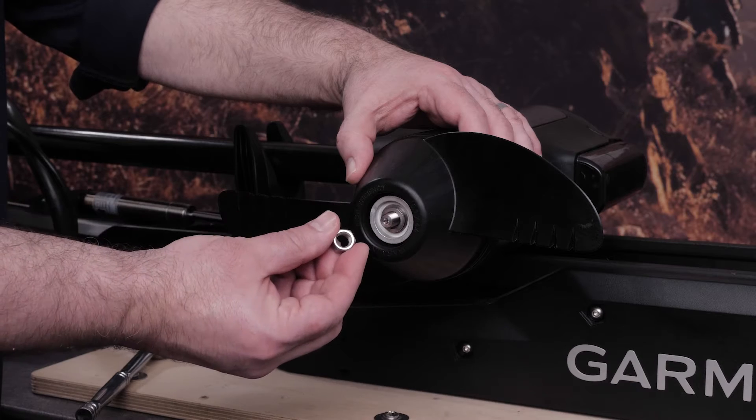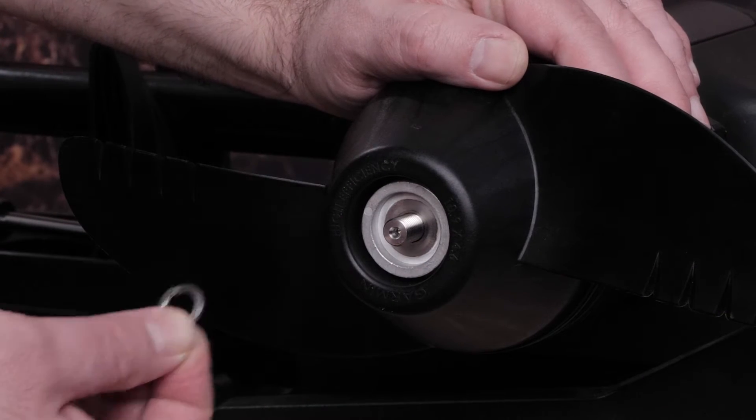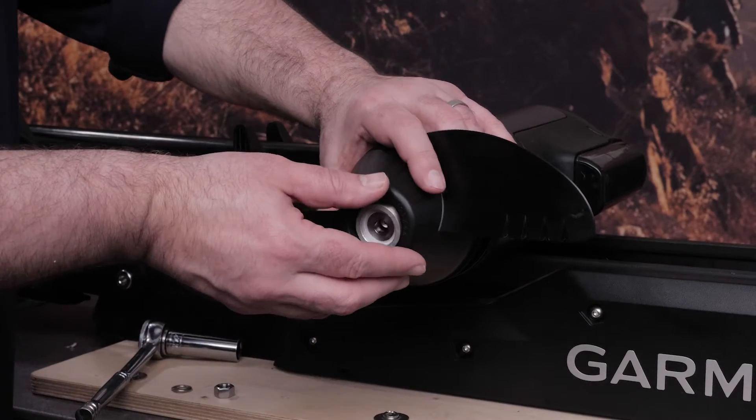Make sure to keep all screws, washers, anode, and nut of the skeg and propeller parts. Check out our video for help installing the propeller.